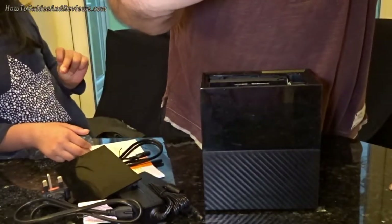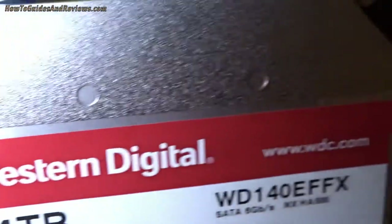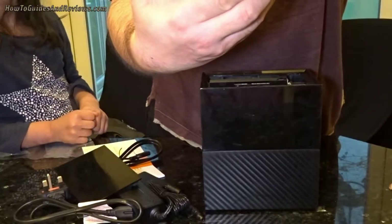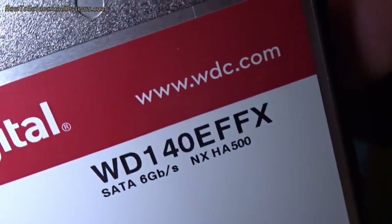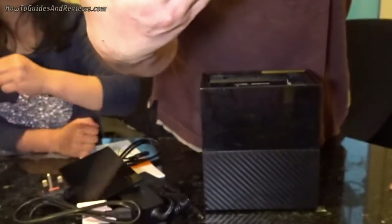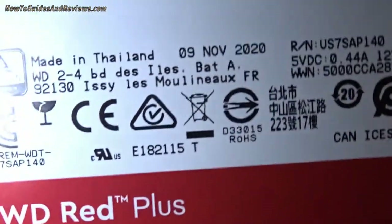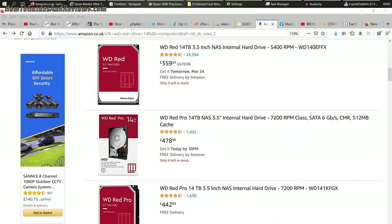You can see already it's a Western Digital Red 14 terabyte — WD140EFFX, that's the model number. It's a Western Digital Red Plus. Whoa — it's a Red Plus! When I checked online before this I was looking at the Red Pro, but it's a Red Plus.